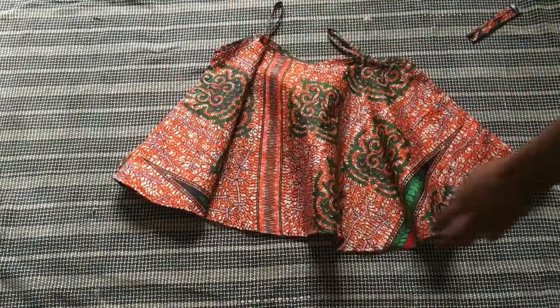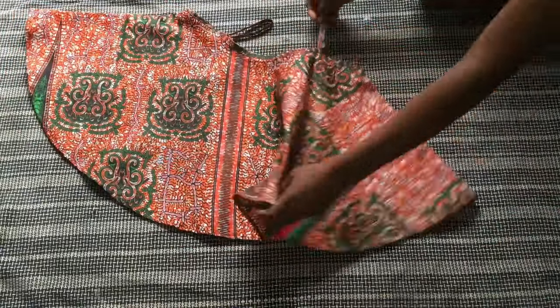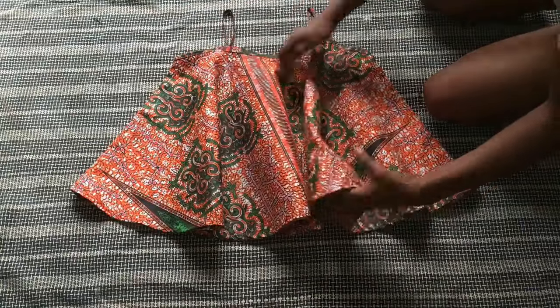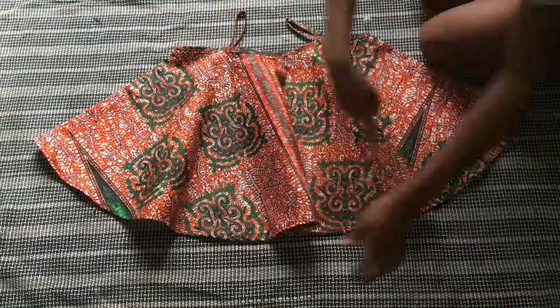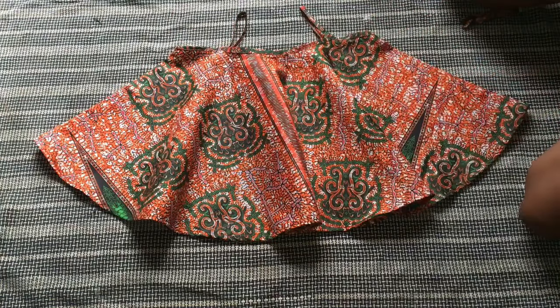Our top is finally ready — everything is stitched down and ironed. I love how it came out, so so beautiful! Let me know what you think in the comments, and if you'd like to try it out please do. Subscribe if you haven't already — I'll see you in the next video!